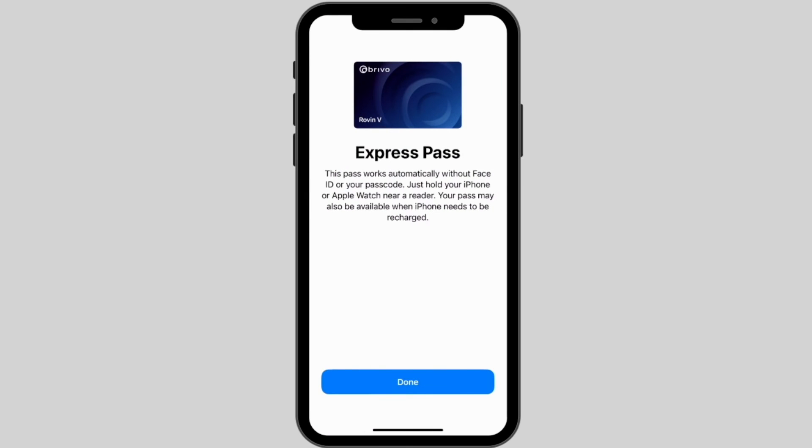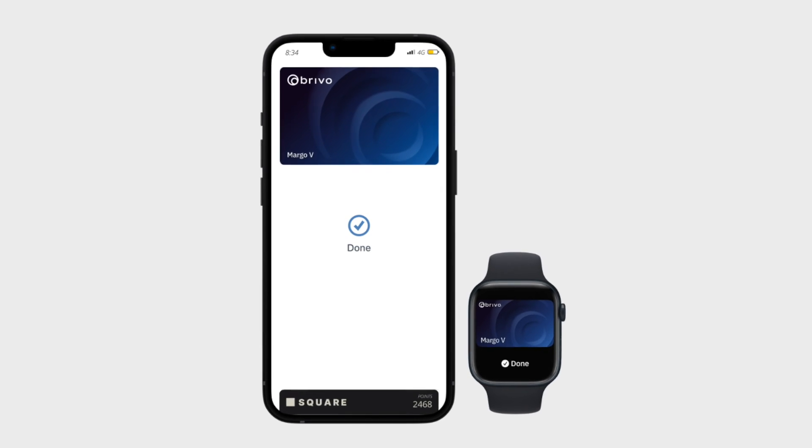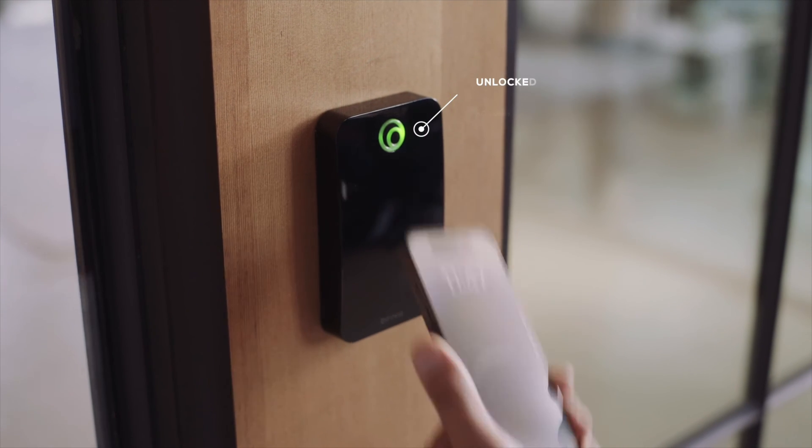With Express Mode enabled, you won't need to wake or unlock your iPhone or Apple Watch to open a door. Congrats! Your employee badge is now in Apple Wallet on both your iPhone and Apple Watch. To access your workspace, simply walk up to a door and tap your iPhone or Apple Watch.